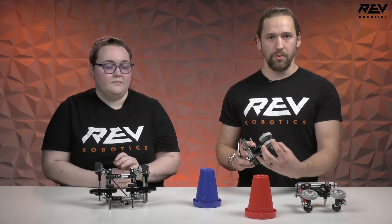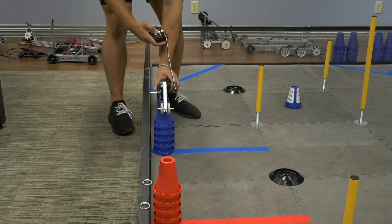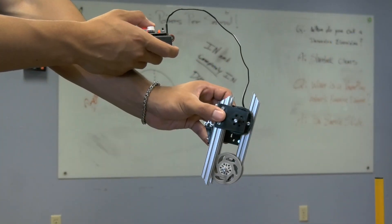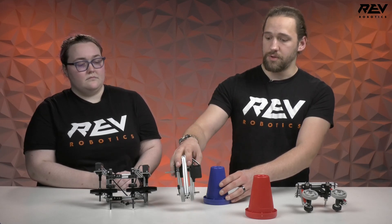So what we started with was just a simple gripper. These wheels on the end don't spin — they're just locked in place and they just act as a traction surface, allowing us to grab the cones from the top. It's actuated by a servo, which just allows us to open and close. This gripper is also capable of grabbing cones by the wall, which is very handy.